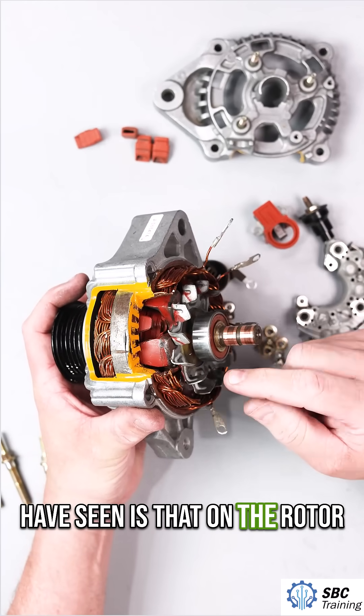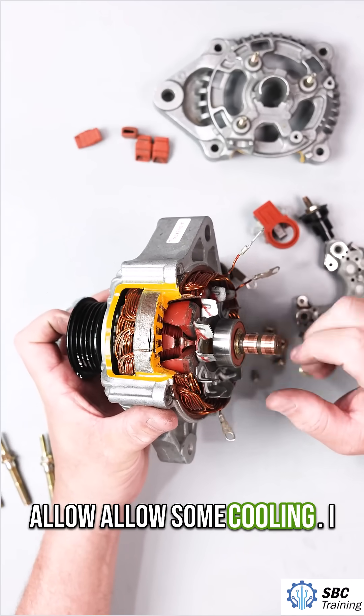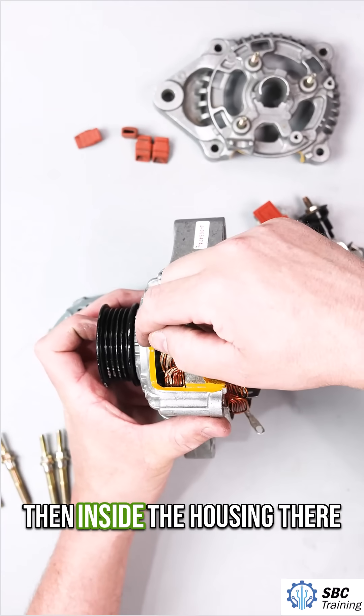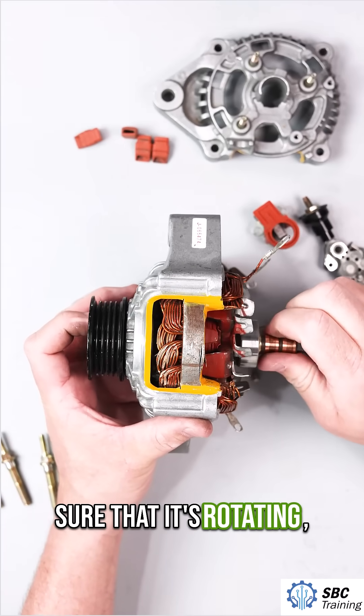On the rotor assembly, there are these little bent parts — these are a fan that allows some cooling. There's also a bearing here, and inside the housing there's a bearing that holds the rotor and makes sure that it's rotating correctly.